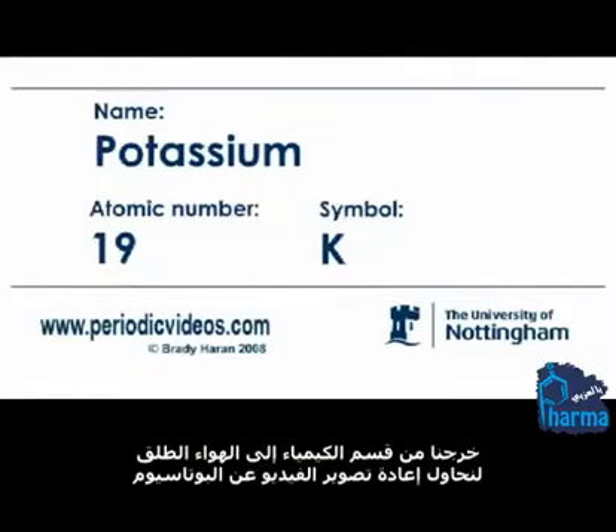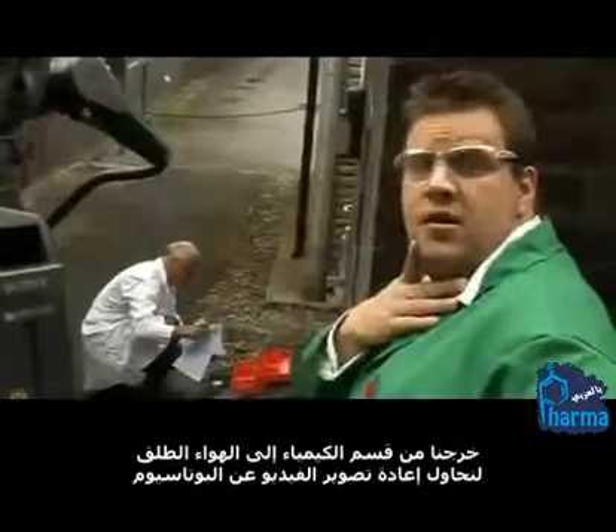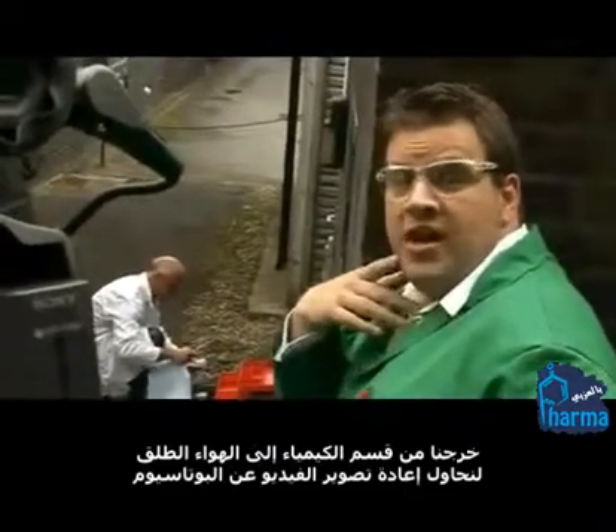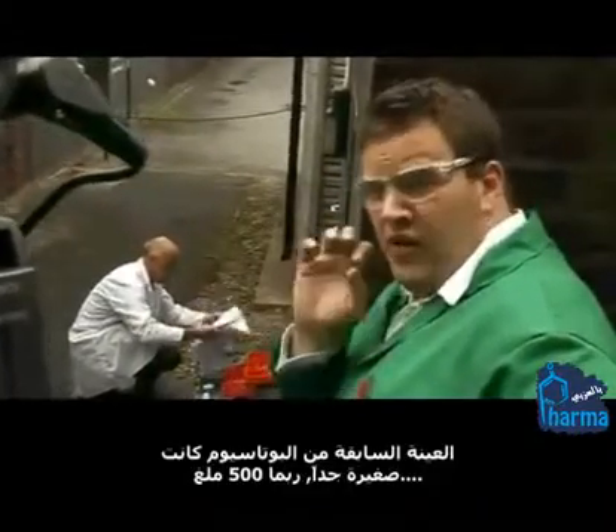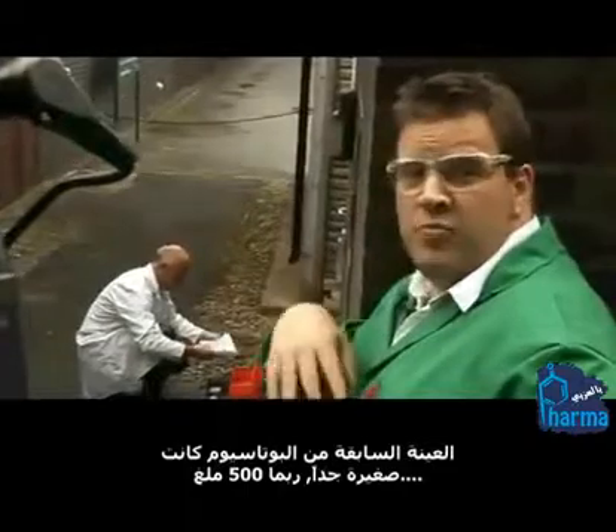We've come out behind the chemistry department in the open air to try and do a retake of the potassium video. The last sample of potassium was very very small, maybe 500 milligrams.